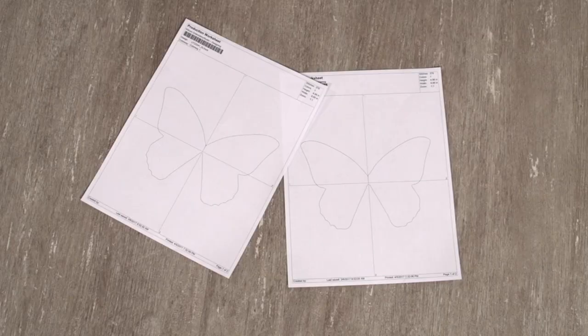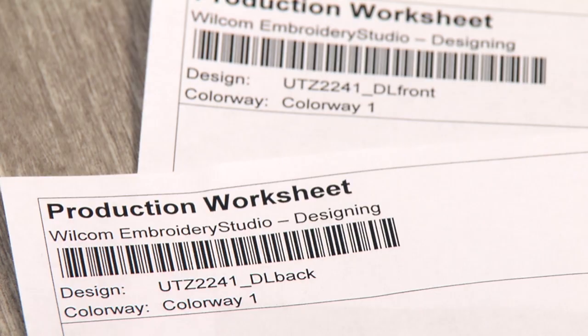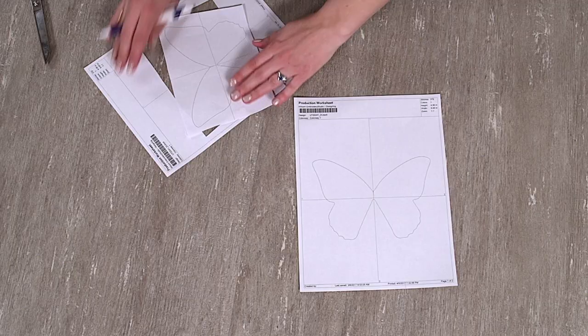I'll begin by embroidering the butterfly design. When you download the design, you will see four files. Two are the die lines marked as DL. The other two files are the embroidery files — one for the 3D butterfly wings and one for the butterfly body and text. Print the die line files using embroidery software.